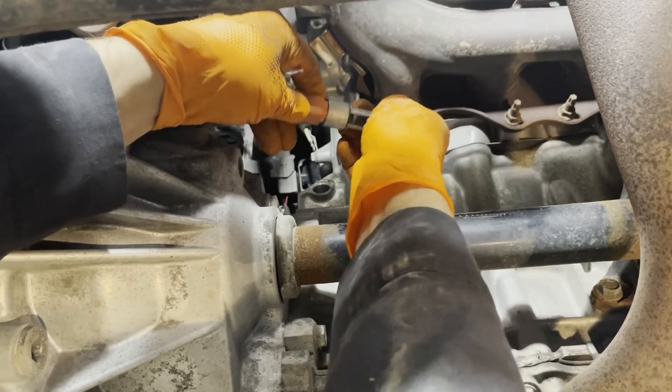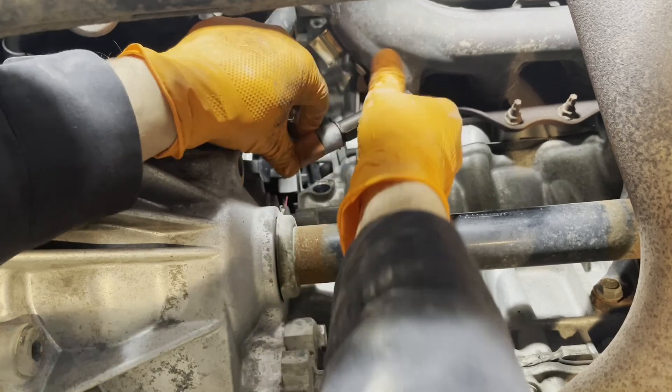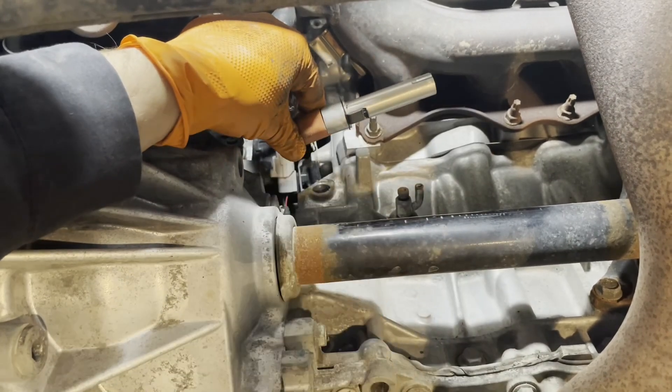Grab your block heater out of the box, grab the cord, and install the cord — slide it in all the way until it stops, like this, so you have no gap.